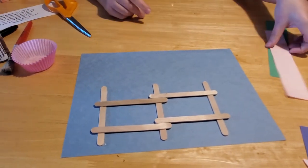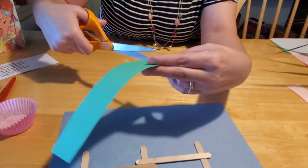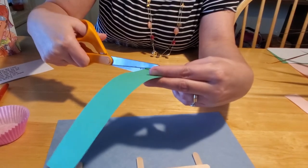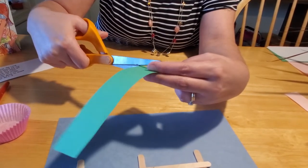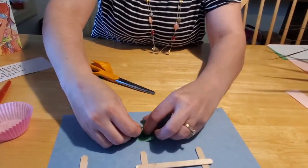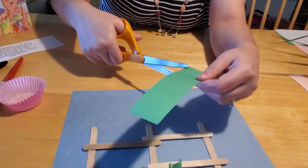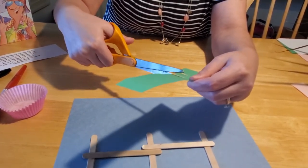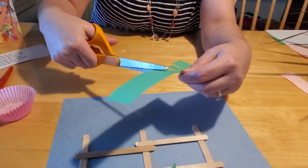Now we're going to make the grass. Take your green sheet of paper and we're going to fringe cut, like we've done before. For kids that are learning how to use scissors, this is a great opportunity — there's no real wrong way to do it. You can make your blades of grass thin or thick. Then cut them out in sections. Fold up your grass a little bit so it kind of pops up — that's going to be our middle section. Come back to your strip of green paper and cut some more, this one a little bit longer, because we're going to accordion fold it to make it kind of bushy.